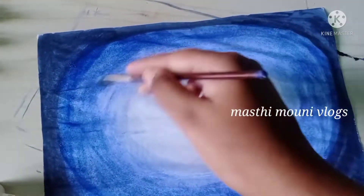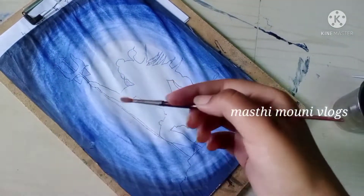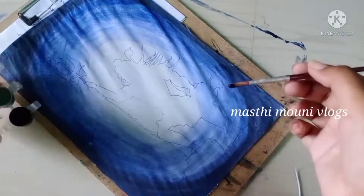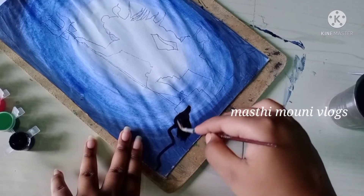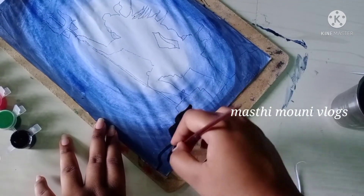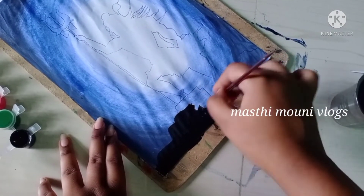So we will mix colour with our painting. It's very easy to find shells. If you have access to shells, you can use them.